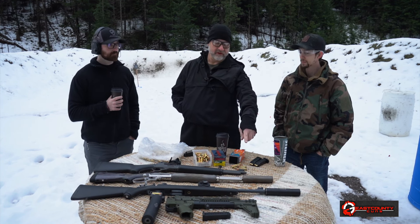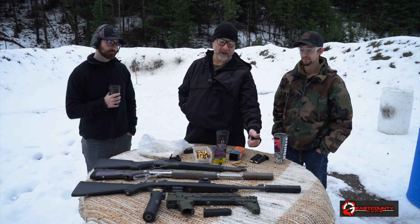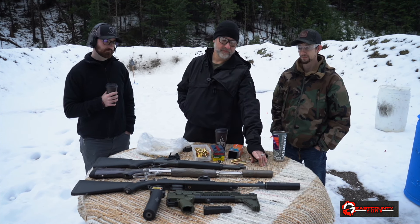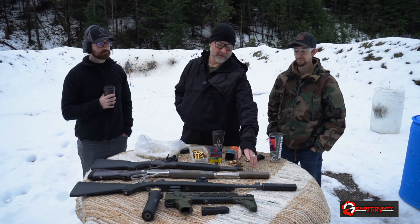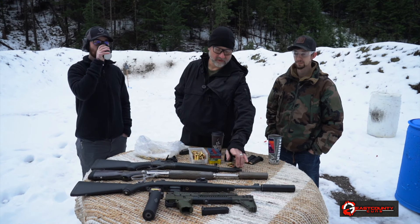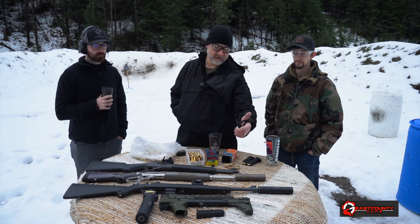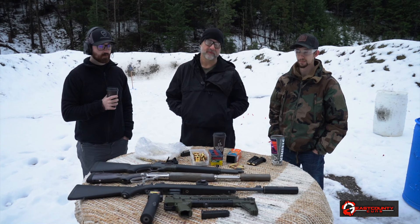Good morning. Today we're doing something a little out of the ordinary. We've been testing cans on 556s and 30 cal ARs — this is some of my personal collection. I thought it'd be interesting because I don't think these guys have shot PCCs, 30-30s, or 357s suppressed. It's a unique category. We did a video at the house with pistol suppressors, which I'm not a huge fan of.